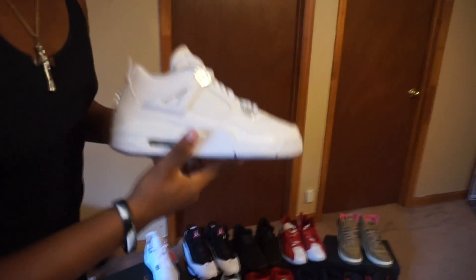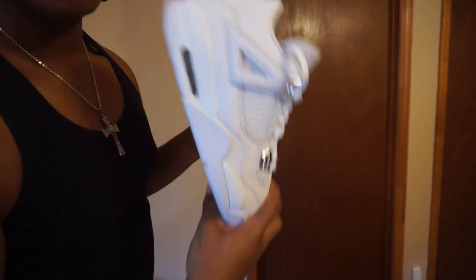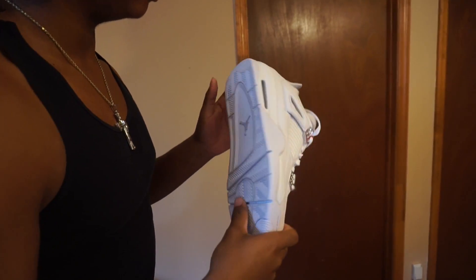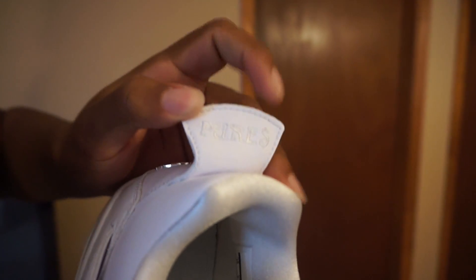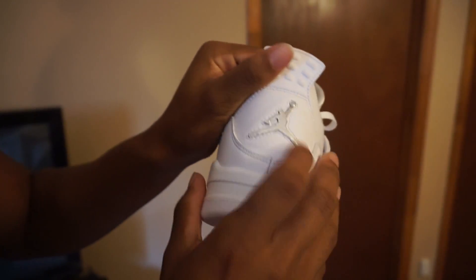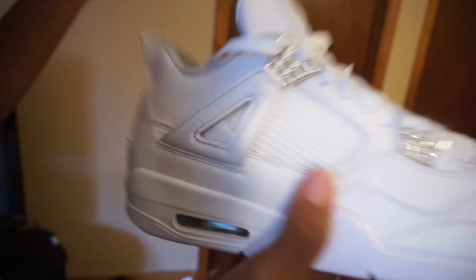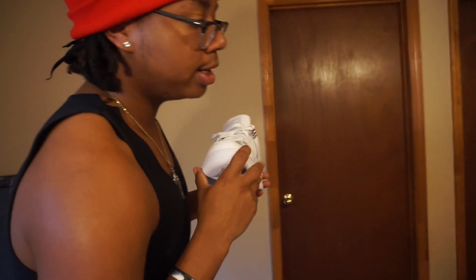Alright, so right here we're starting out with the Retro Fours — all white, cream color, crispy. A real history fact: they started doing these Jordans back in 2006 when they first made the Retro Fours. They just brought them back and we got a nice metallic look to them. Fun fact — you can see the 'Pears' right here, that's why they call them 'Pure Money' Fours. In the back you got the Jordan sign. Retail price was $190 but they dropped down to $162.